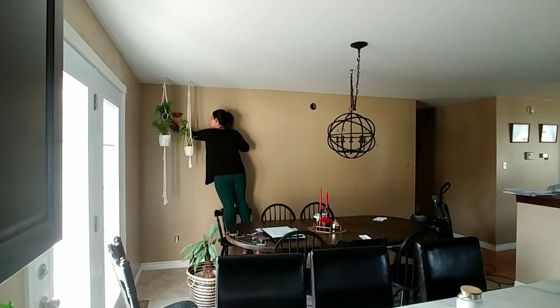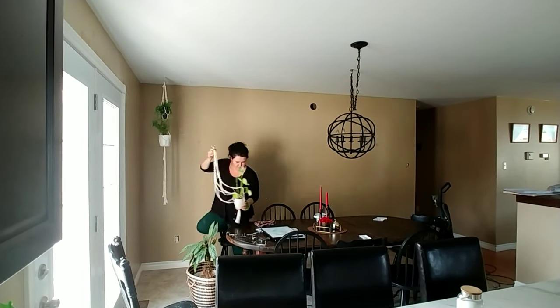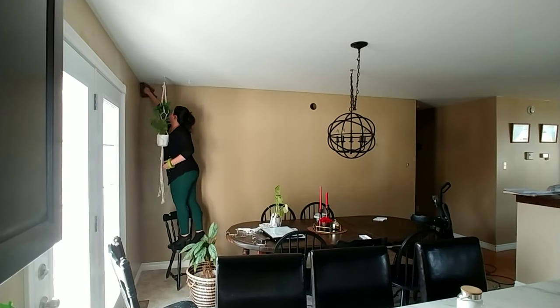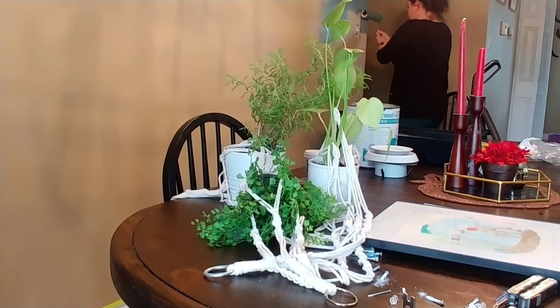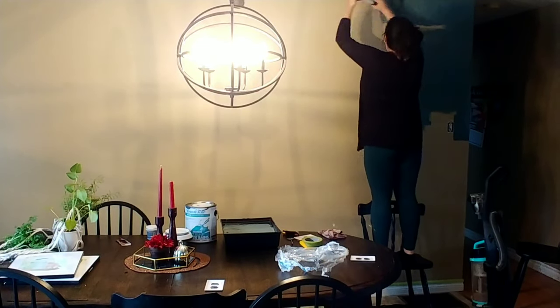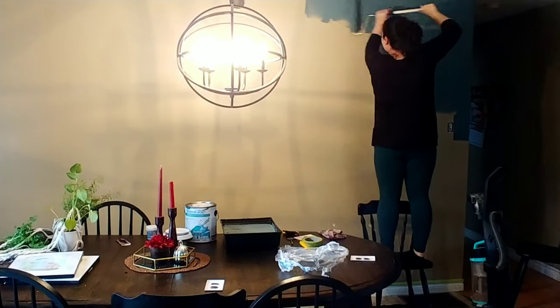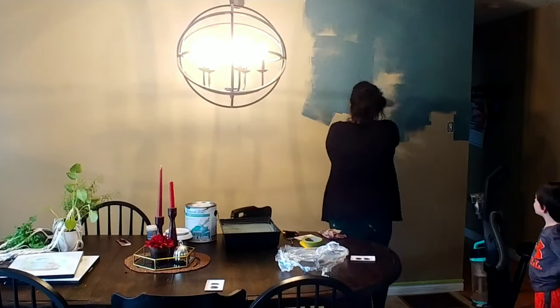I am washing walls and taping here. I'll just fast forward a little bit because this is really boring.